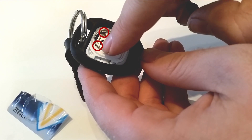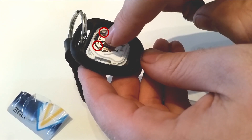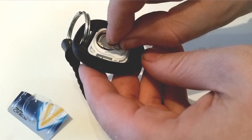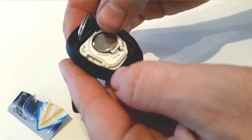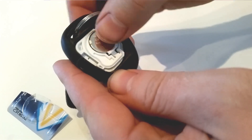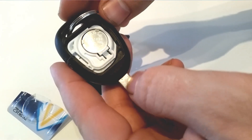When inserting the new battery, take note of these two little metal tabs — one here and one here. Make sure the battery goes under them both. Then you snap the battery in. Click — and there it goes.